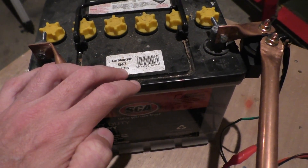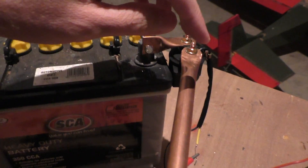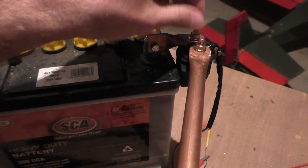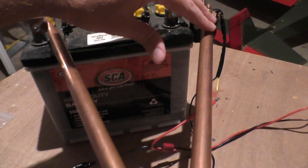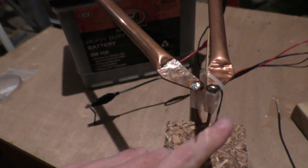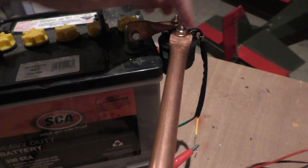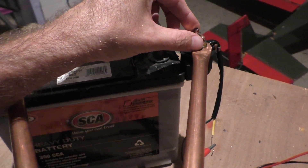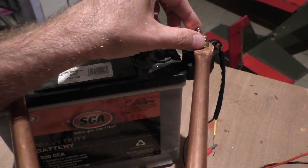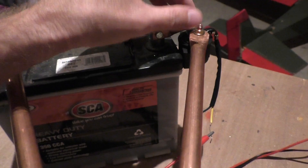you'll hear a sort of ticking noise very quickly. The problem I was having was that when you close the solenoid to close this connection, all of the current - or a lot of the current - will now be drawn through here and through the thing that you're welding, and suddenly there's not enough current coming through the solenoid to keep this connection closed, so it will open. And then as soon as it's open, because there's no current coming down here anymore, the solenoid can close again, so it's opening and closing very very quickly.